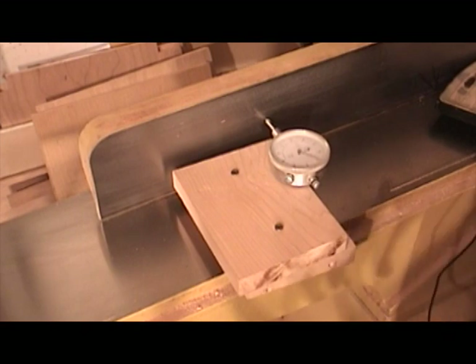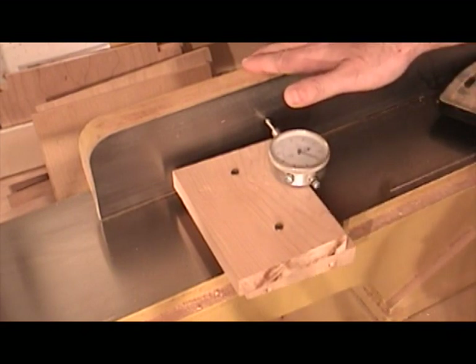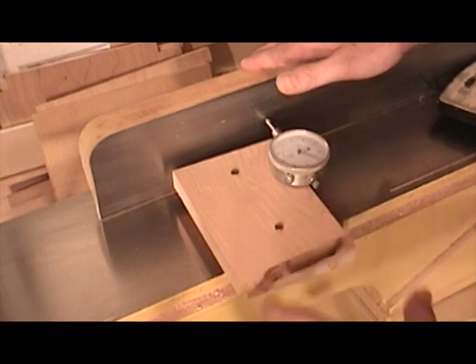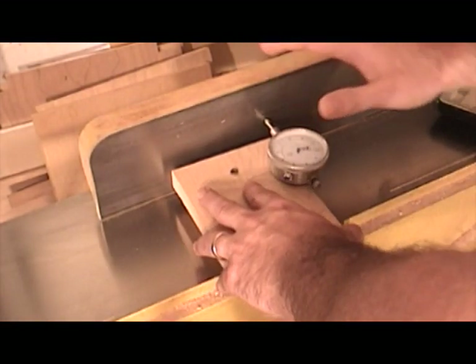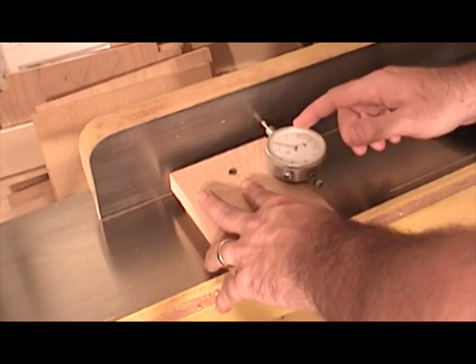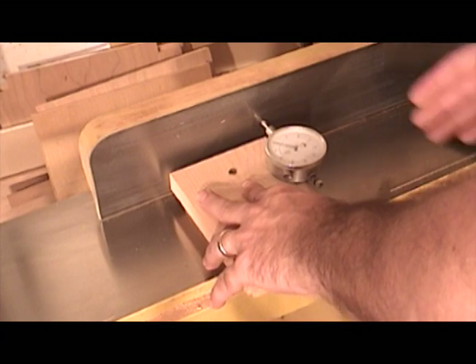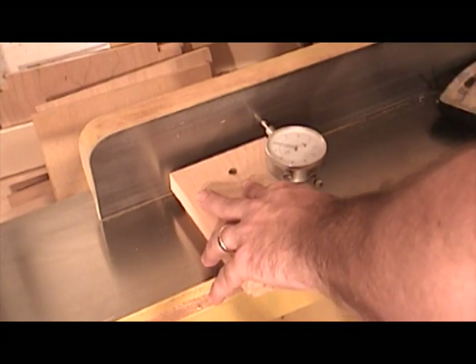Before I do any squaring operation on my expensive lumber, I always like to take the time to make sure that my jointer fence is exactly 90 degrees. To check that, I like to use my DIY alignment jig, which I simply push against the fence of the jointer and read the dial indicator. Mine is showing that it's off by about 2,000ths of an inch, so this jointer fence will need just a little bit of adjustment.